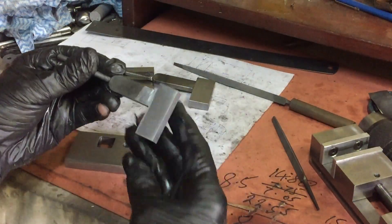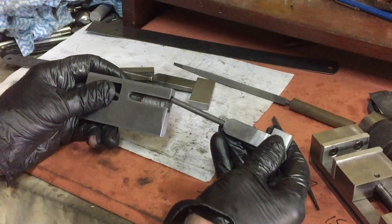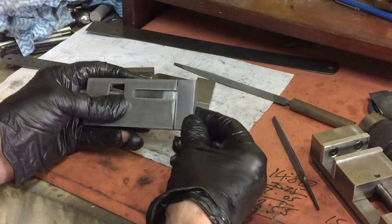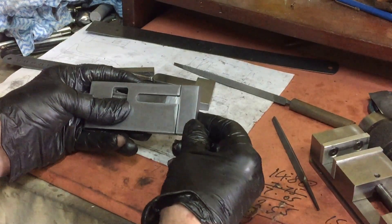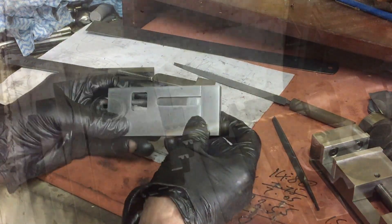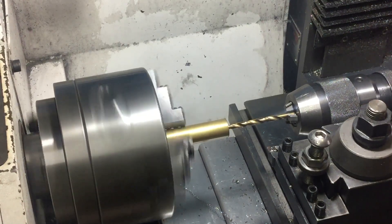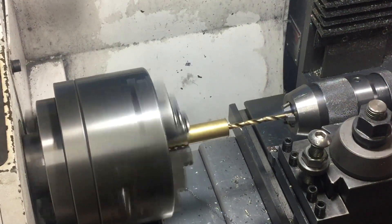I'm back where I restarted. We've got version 2 here — that fits pretty nice, everything's centered. Now it's time to make the knob. I'm going to make it out of brass, just so that it adds a little bit of bling.